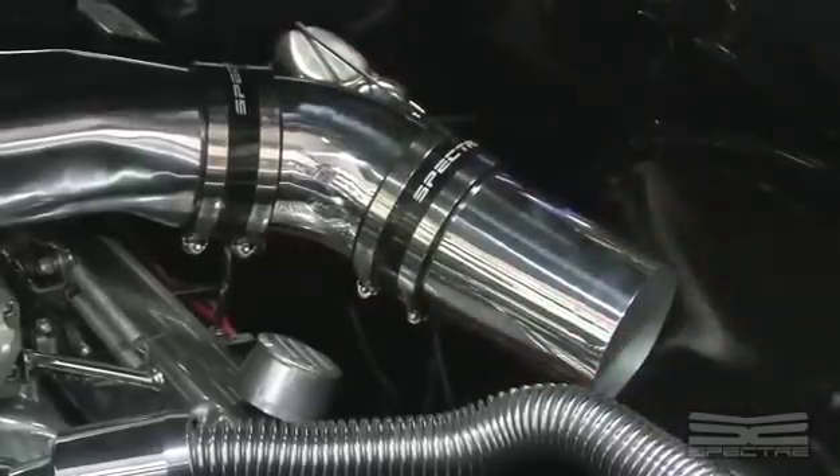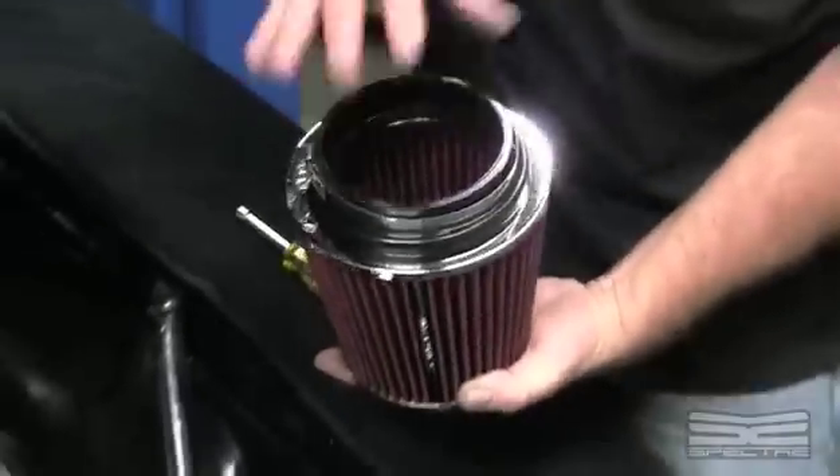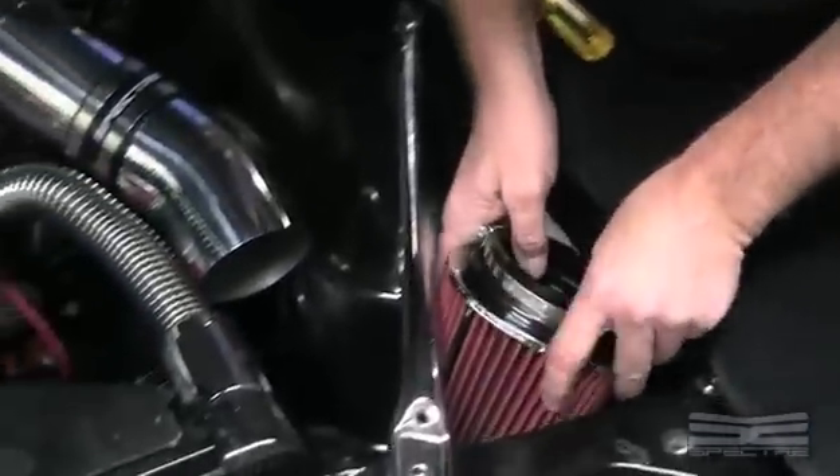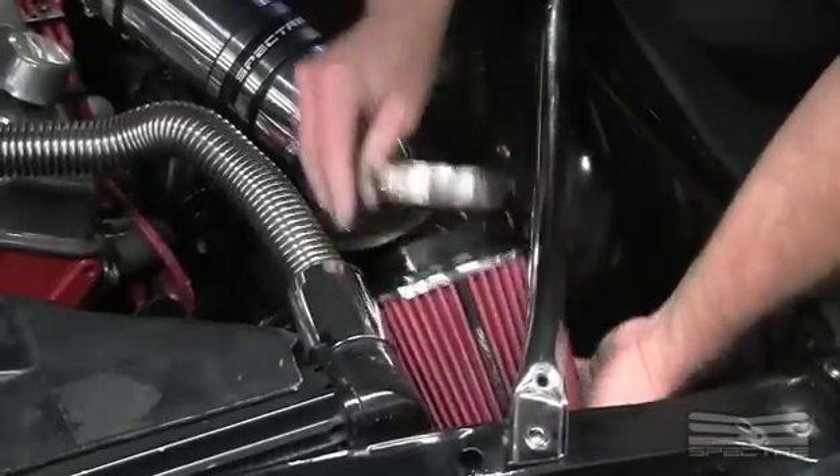Now we're going to put a filter on it. Here we have a filter — it's got a four-inch opening. There are inserts that go in here that can be used for a three-inch, three-and-a-half-inch, or four-inch fitment. We took those inserts out.